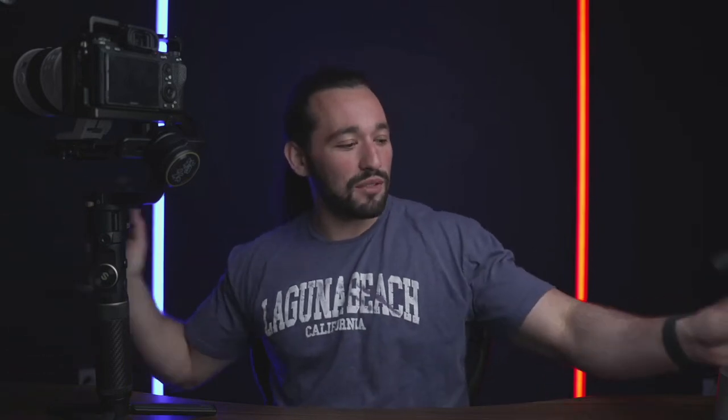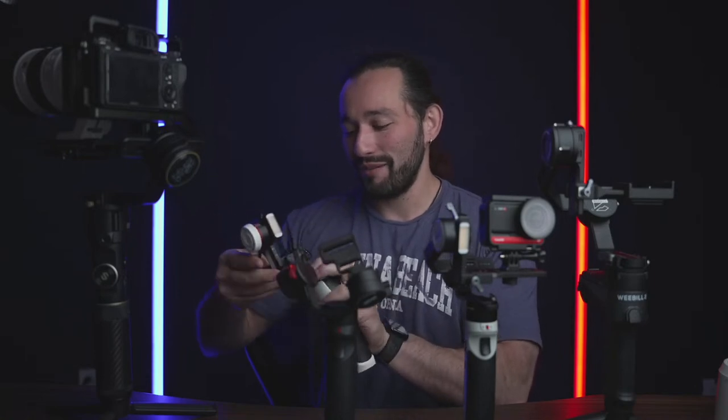Someone asks about the Godox TL60 — let's talk about lighting. Look how many gimbals I have: Weeble 2, M2S, M2, M3, Crane 2S, and the Crane 3S is packed away in the garage. I think I need to do a giveaway soon. I also just started my first collaboration with Nanlite. These cool tube lights you see behind me are 8-foot tall tube lights — they're very heavy. They're almost touching my ceiling, that's how tall they are.